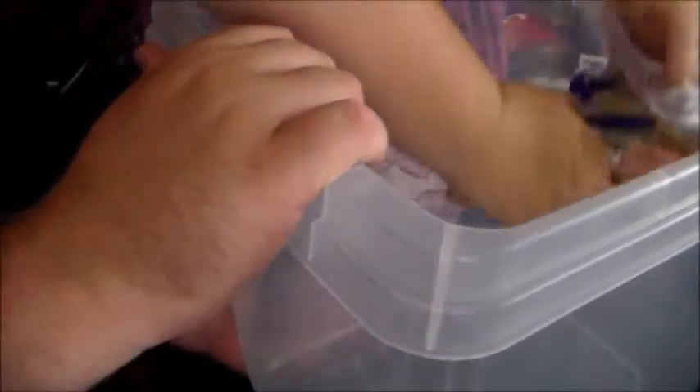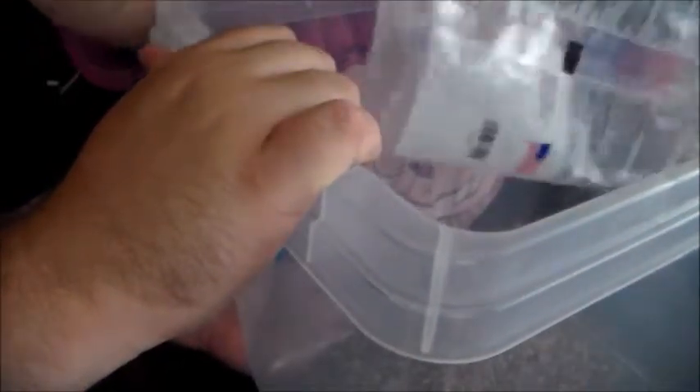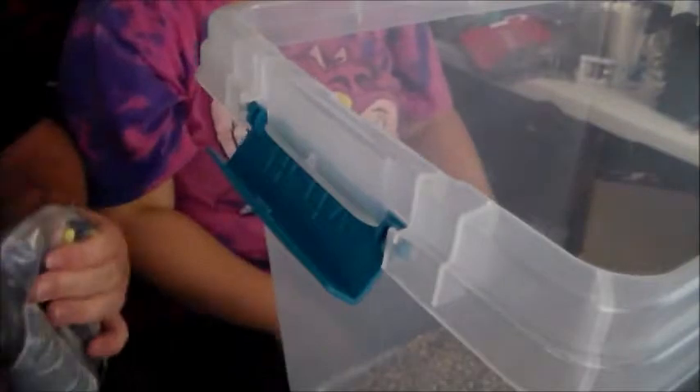Now we've got our official tank set up here. We've again wiped it out one more time just to be sure. Go ahead and start pouring in some gravel. We want to kind of shift that gravel around a little bit. We're almost there with gravel because you really don't want too much gravel in a tank.